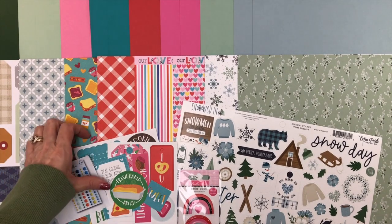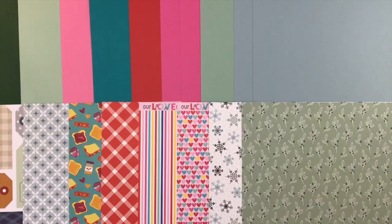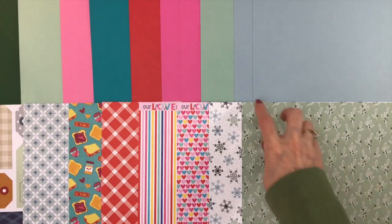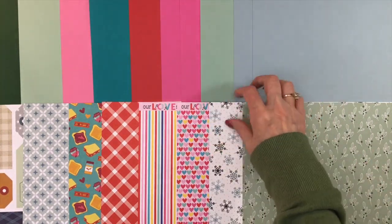First up, we're going to look at the cardstock add-on. For Snowed In from Echo Park, you're going to get two sheets of Coastal and one sheet of Aqua. This is great if you like to do double-page layouts and want cardstock for your backgrounds.